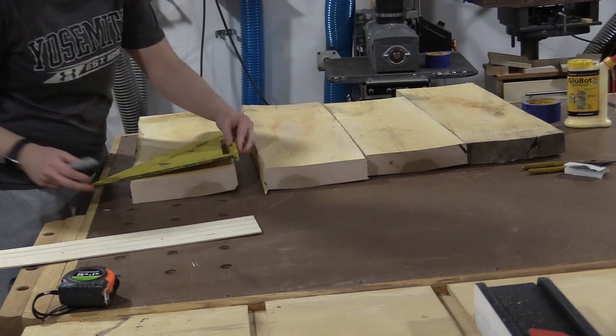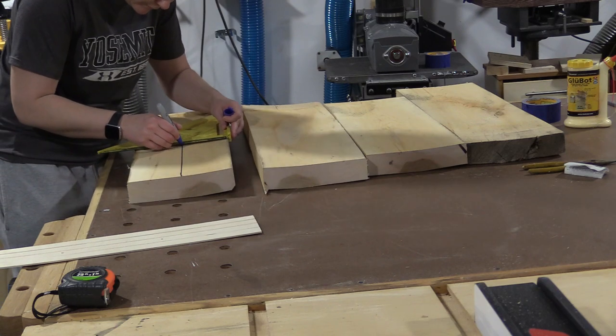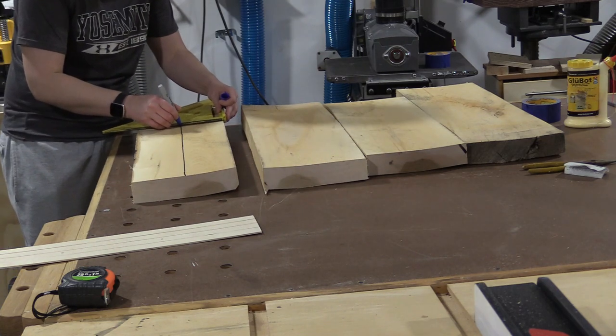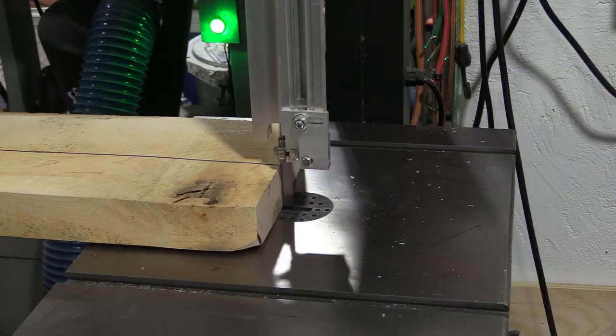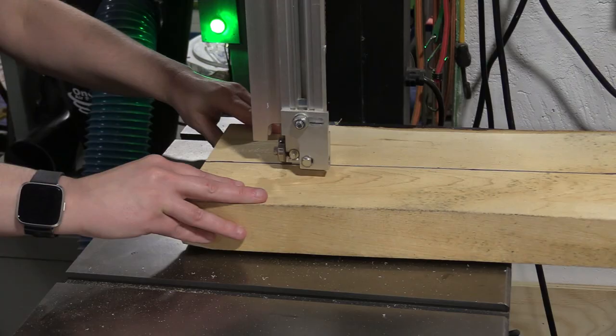This is some extremely hard maple from my hometown in Minnesota. I'm going to split this in half so that I can keep as much thickness as possible, because there's quite a bit of cup in these boards. Since these boards are so wonky, it is much safer to rip these in half at the bandsaw.